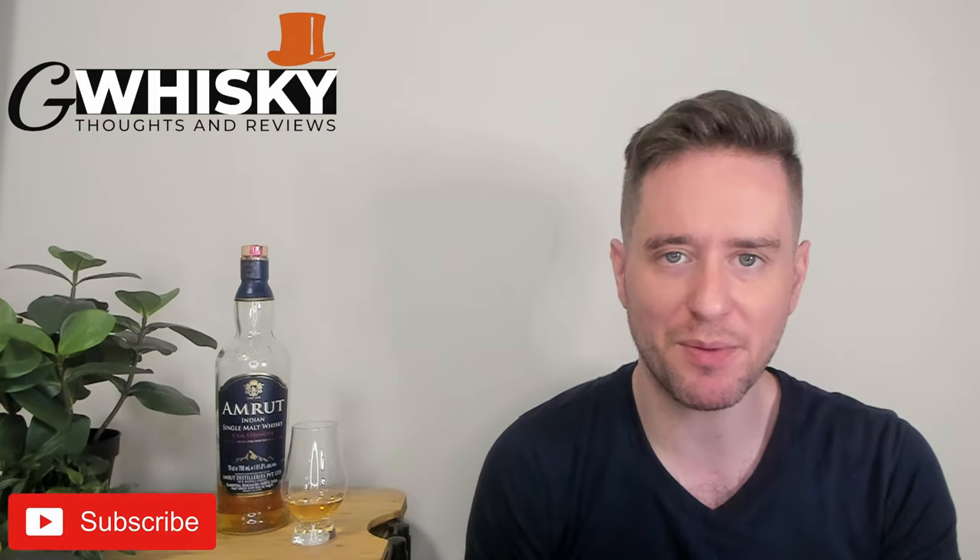What's up guys? Welcome to G Whiskey. My name is Jeff. This is a channel where I offer my thoughts and opinions on a specific whiskey, and if you stick around at the end I'll be giving it a score as well. If that sounds interesting, hit subscribe down below, and with that out of the way why don't we jump into our review.